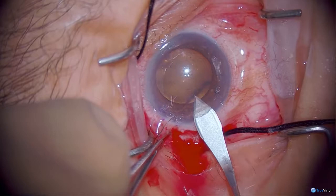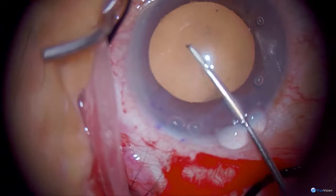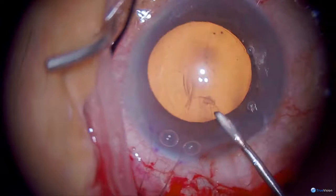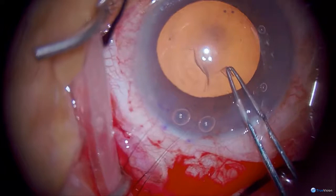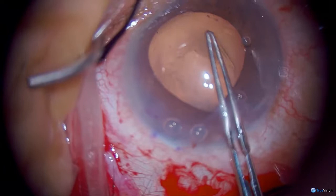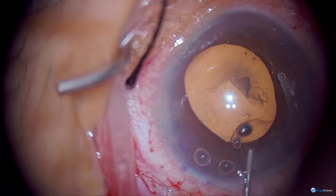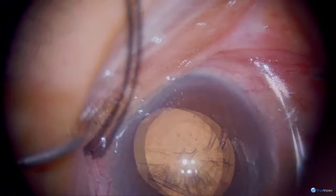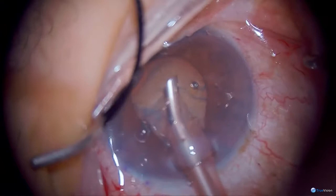A crescent knife is used here to make a clear corneal incision to enter the anterior chamber, and with the bent needle I'm starting the capsulorrhexis. I'm happy that the capsulorrhexis is complete even with her exfoliation. Hydrodissection is performed and then the nucleus is removed using a divide and conquer technique.